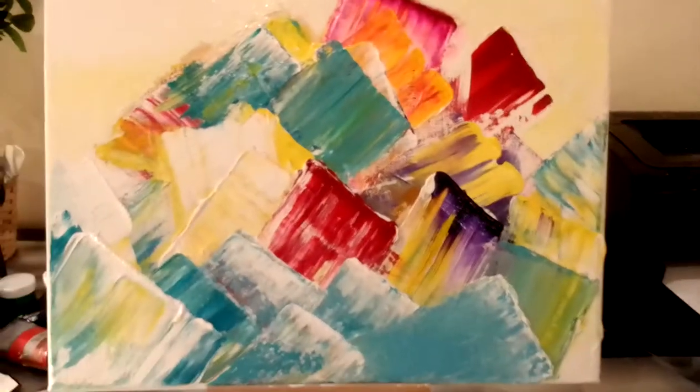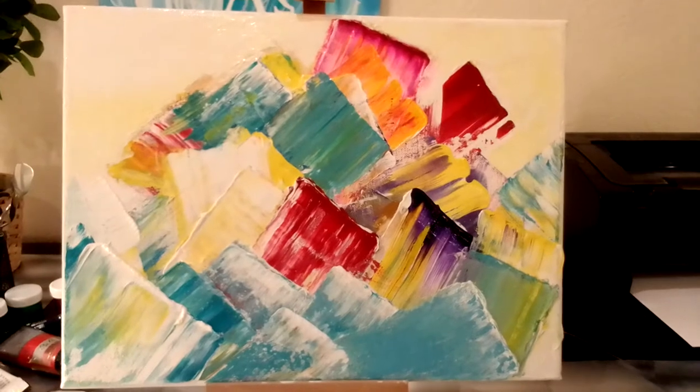Good evening. I'd like to show you my new painting, which I painted with Jesus' help. So here's the painting. It's painted in abstract style.